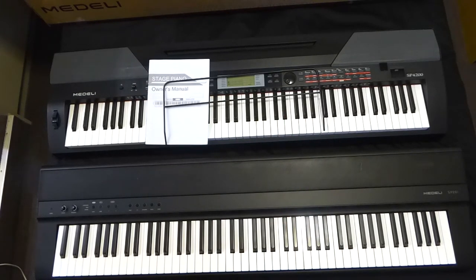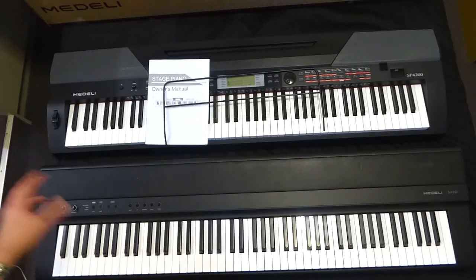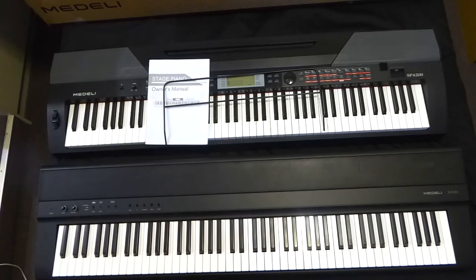One thing I do like about the SP201 is that it has this brilliance control knob, which is almost like a tone control that gives you a brighter sound. That's quite handy especially when you're plugging into an external PA or speaker systems that don't have much EQ control — it gives you a bit of control there, which I think is really cool.